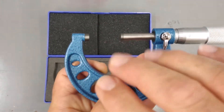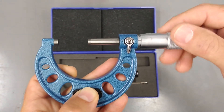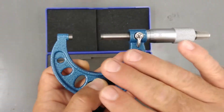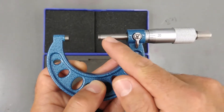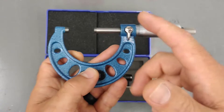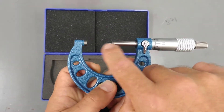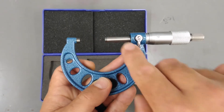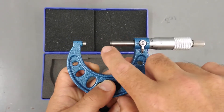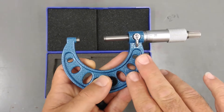You notice that we have a one-inch gap here — this cannot measure any less than one inch. This is the frame for a one-to-two inch micrometer. The range of measurement you have with this particular micrometer is from one inch to two inches — that's how much reading you can do with this one.